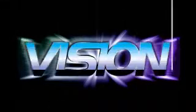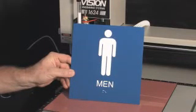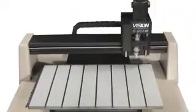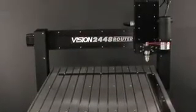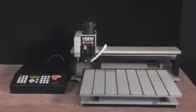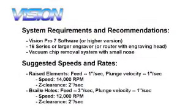In this tutorial, we're going to show you how to make a basic 8 inch by 8 inch ADA compliant sign from start to finish. ADA signs can be created using any Vision engraver or router with the engraving head, but the automatic raster braille inserter can only be used on the 16 series and larger machines. For this project, we're using our 1624 Pro engraver and Series 3 controller, the automatic raster braille inserter, and our Vision Pro software.